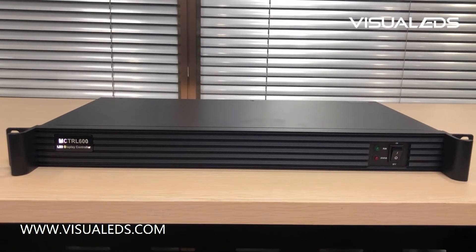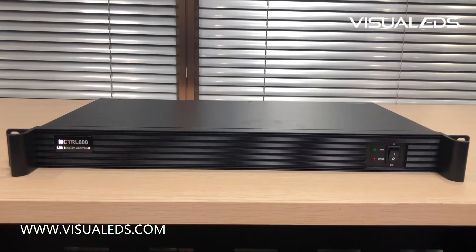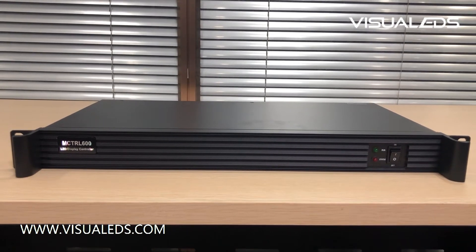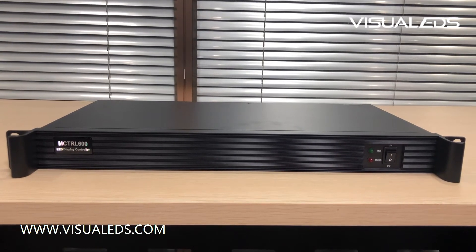We are introducing to you an LED display controller. The model number is MCTRL600 from Novastar.